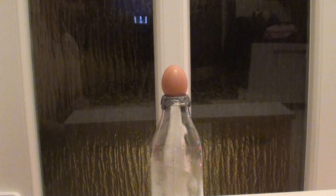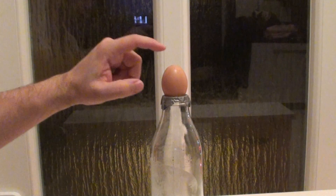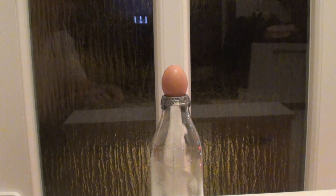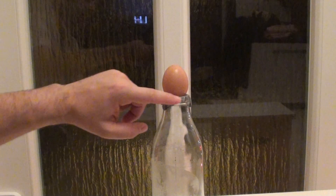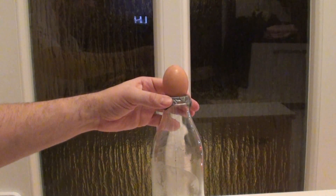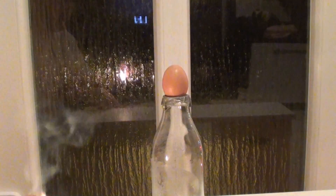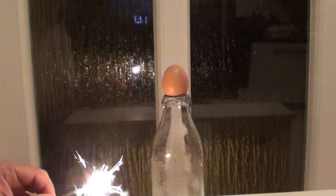Hi, today I will try a simple trick with an egg and a bottle, and I'll show you how to get an egg inside the bottle thanks to strong vacuum. I use tape over the upper side of the bottle so that I get a tight vacuum, because otherwise it wouldn't work. Watch carefully.